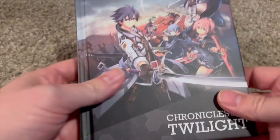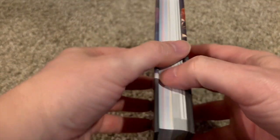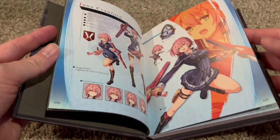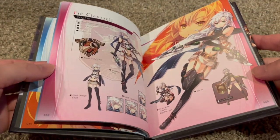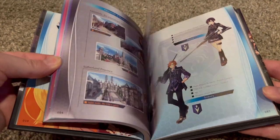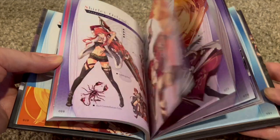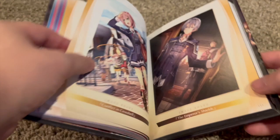We also have a hardback book here — 'Chronicles of the Twilight.' It's pretty thick, like a small hardback book. I'm pretty sure this is just going to be the artwork. Yeah, for the characters here. Looks like some Class VII folks, and some non-playable ones — well, some of them were playable. We've got some actual art pieces, which is cool.